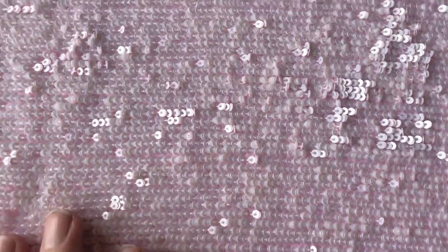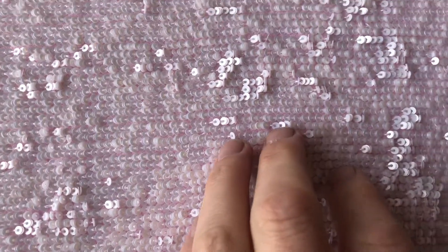I'll put my hand in to give you some idea of scale. The sequins are probably three millimeters across, and when you run your hand over them, they have a propensity to change direction, which is rather enchanting.